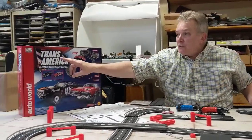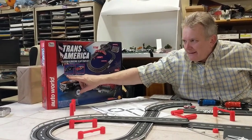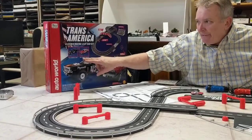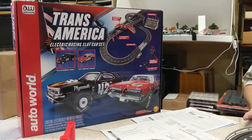This is the brand new Transamerica Electric Racing slot car set. You get the 1970 Plymouth Cuda, which is a sweet savage, and the 1967 Mercury Cougar, and it's a simple offset figure eight.